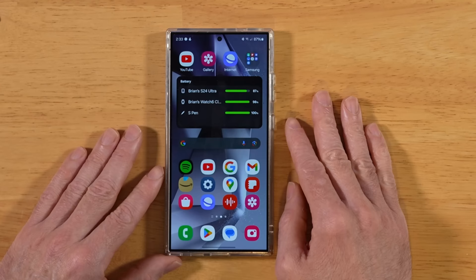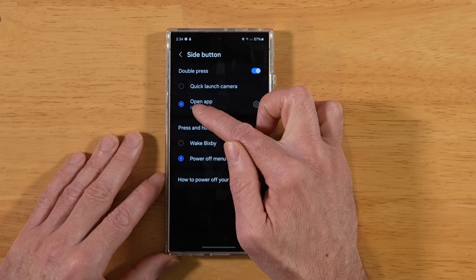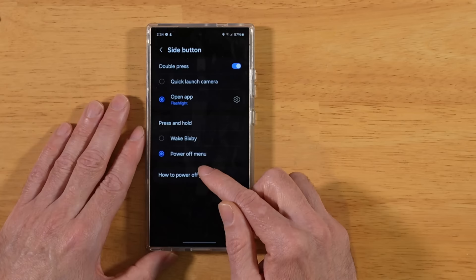The last tip for today's video: let's configure our side button. Back into Settings, scroll down to Advanced Features, go into that and tap Side Button. You have the option to quick-launch the camera, or open an app. I have it set to Flashlight — double-tapping turns the flashlight on and off. You can default it to the camera if you like. We can also pick between the Power Off menu and Wake Bixby for the press-and-hold action. I go with the Power Off menu.